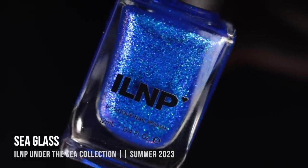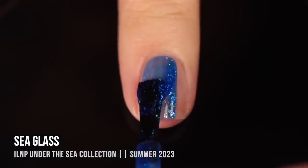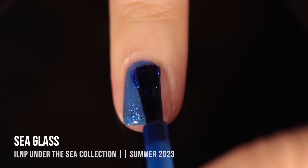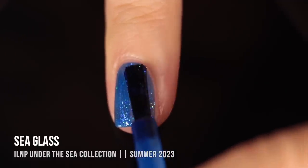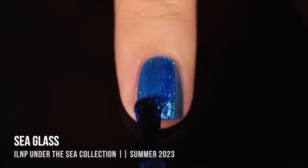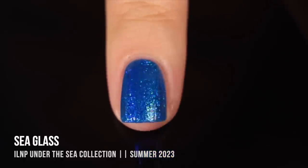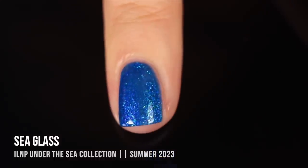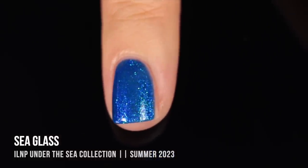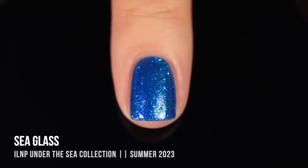Next up, we have the shade Seaglass. This is another absolute flaky bomb — this time with a cobalt blue base color packed with flakies that primarily look blue, but at certain angles you can see turquoise into deeper blue into indigo, and even purple at extreme angles. I believe there's also a hint of hollow sparkle in here. In person I thought this looked perfect in two coats, but looking at it on camera now, I do wish I had done a third coat to make the color a little more vibrant.